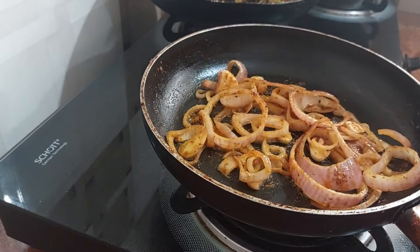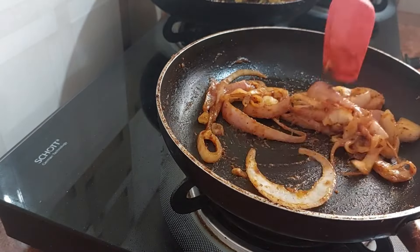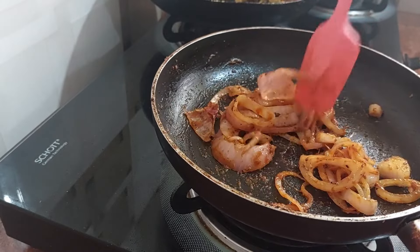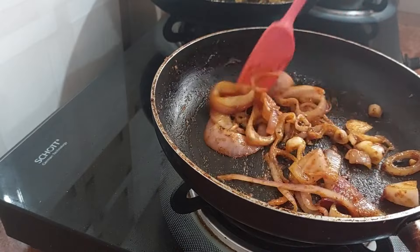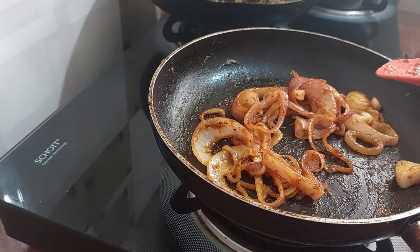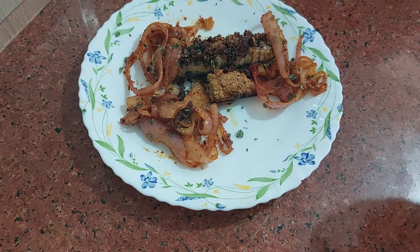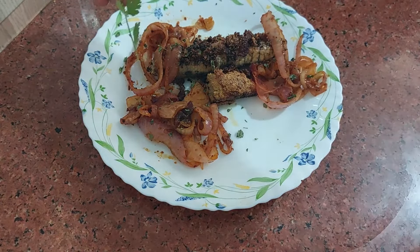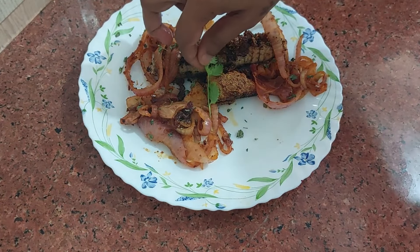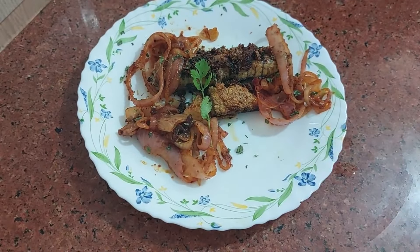A few minutes and it is done. I will serve this up. Some kasuri methi and a little bit here you can keep. Hope you will enjoy this gaboi fish egg richado rava fry and relish it. Thank you so much.